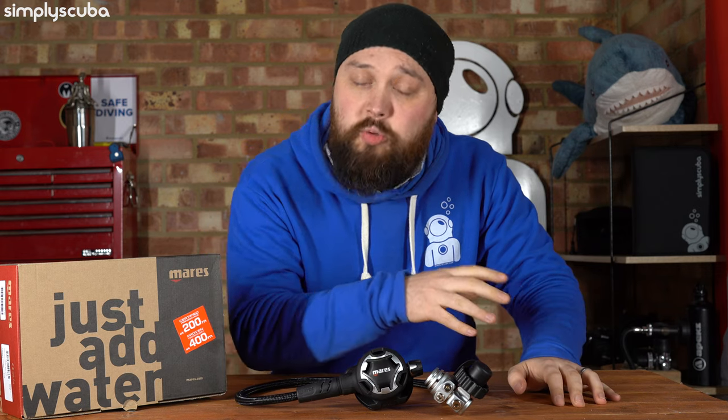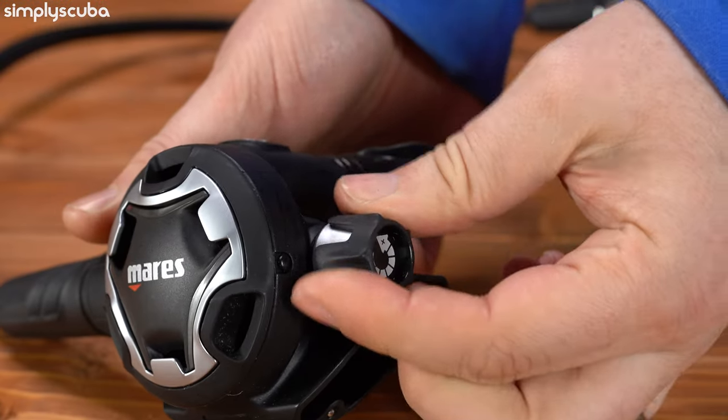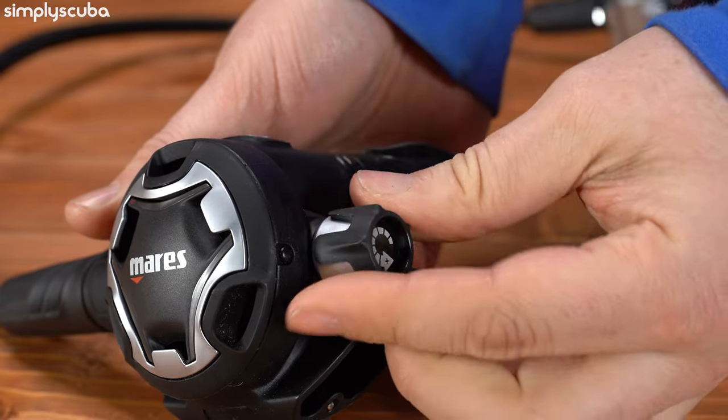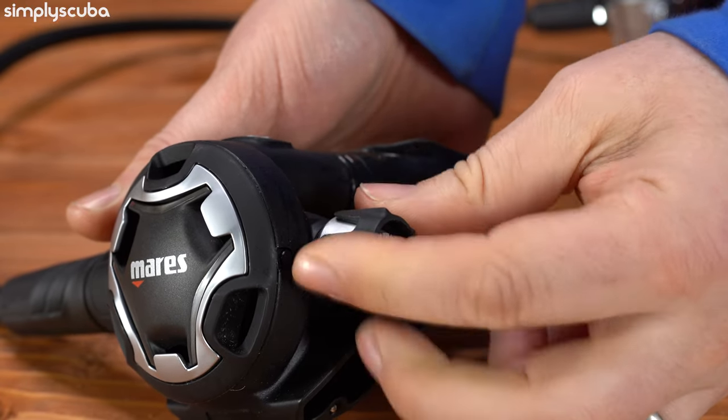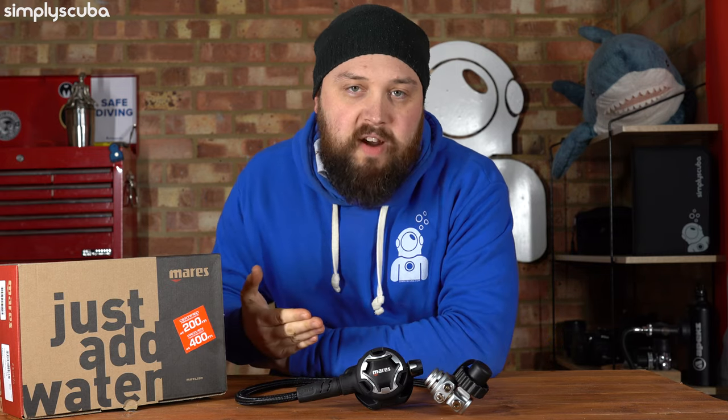You can dive it at home and abroad, so if you do a bit of both, it's a lovely regulator. The second stage — the Dual ADJ, where ADJ stands for adjustable — has an adjustable breathing knob on one side. When it's screwed all the way in, you have to inhale just a little bit harder to open up that valve. If you unscrew it all the way, it makes breathing a little bit lighter, and you can have it somewhere in between to your preference.